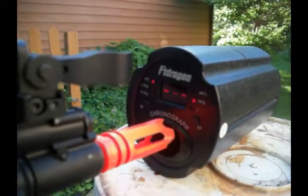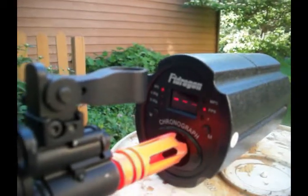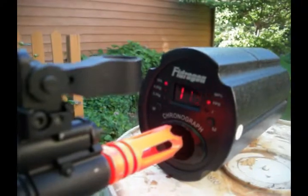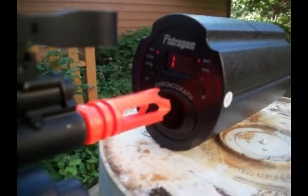Okay, now we're going to do just one quick rounds per second test — a fairly charged 8.4 volt small type battery. 11.9, and 11.9 again.